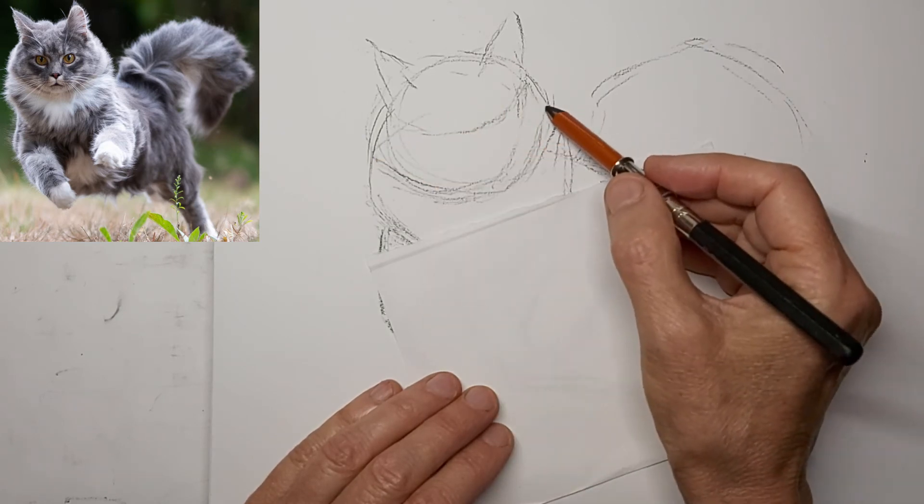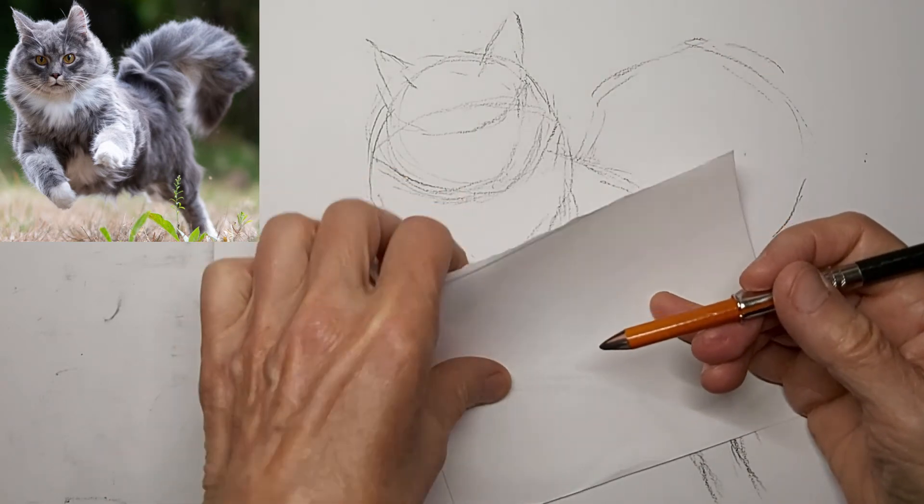I'm just getting some lines in for those eyes — little eye pockets I'm creating.